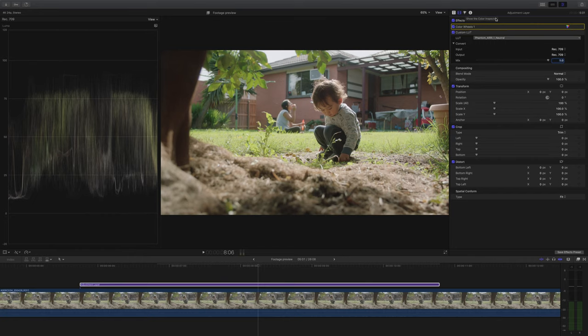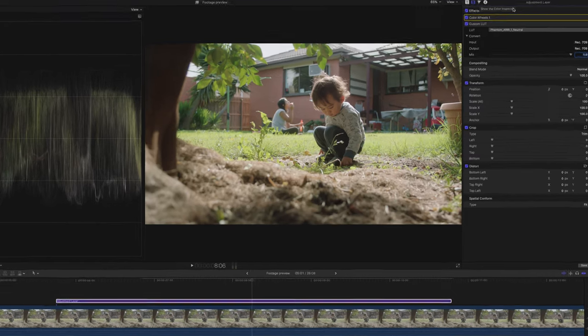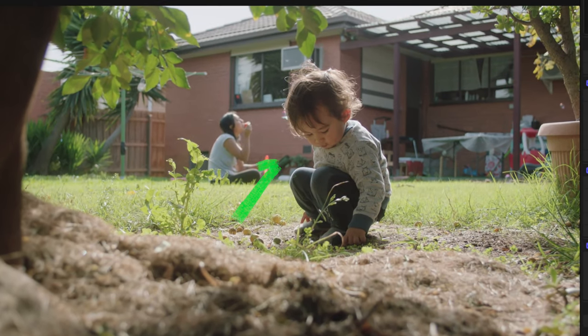At this point I noticed something that could be a challenge. It's a super hot day, the sun is shining down on the grass, and the grass is reflecting a green-colored light up into our subject's face. This might give the impression of a slightly green skin tone, which is not what I want, so it's something I'll look at in a bit.